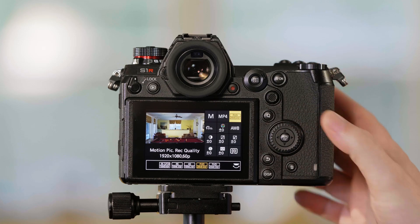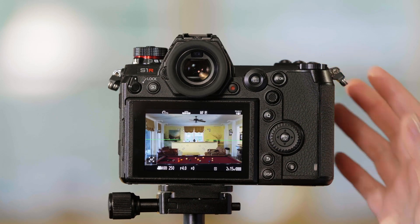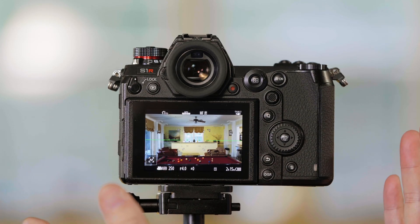First I want to point out that right now we're showing you the framing of Full HD 60p, and we're using the entire sensor width — the full frame sensor width.